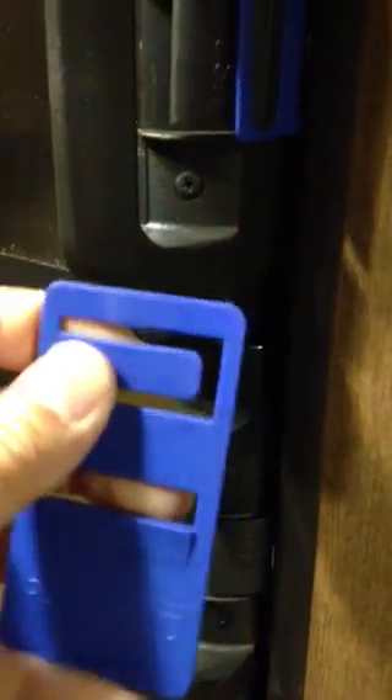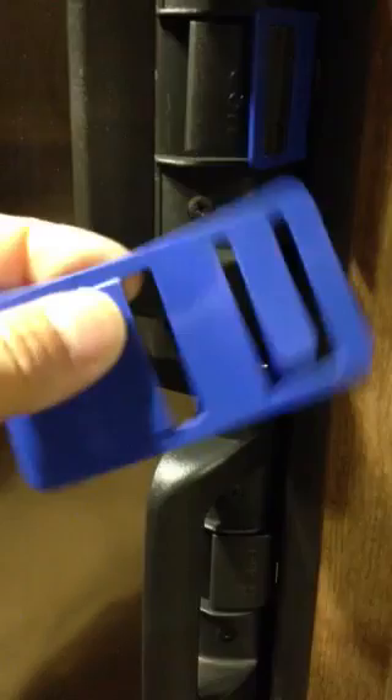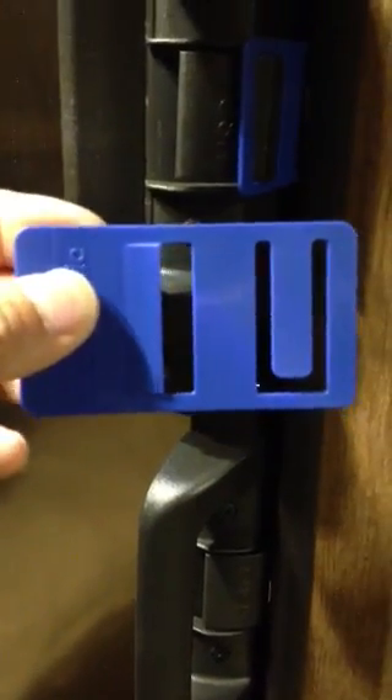I tried to look around and see if there's any resource on the web to show me how to do it. There's a lot of description out there, but no real demonstration. But I finally figured it out for the newer Dometic refrigerator.